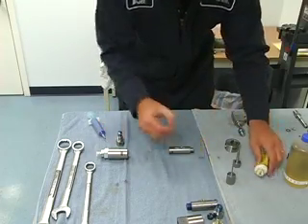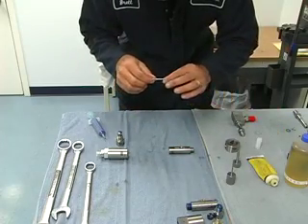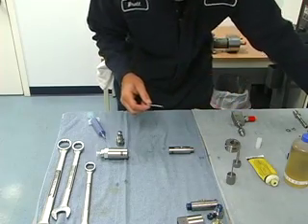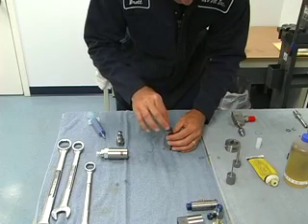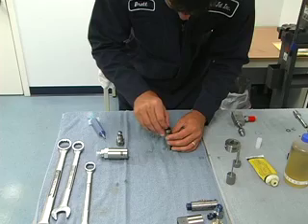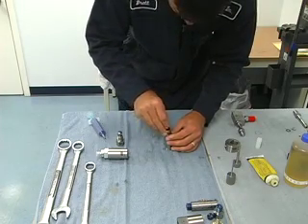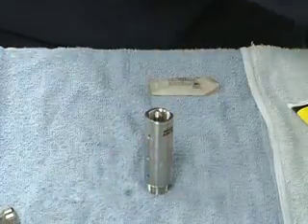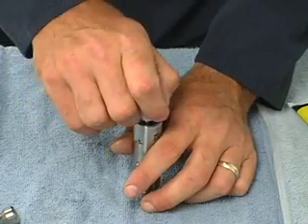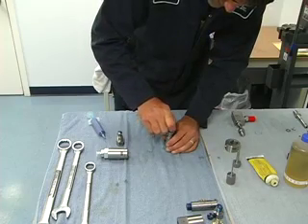I should back up one step and put the poppet in before I forget. Put some Parker lube on the shaft and, with our fingers, get it started into the hole on the high pressure seal. We have a plastic push piece that comes in your rebuild kit, and we just push it down the rest of the way.